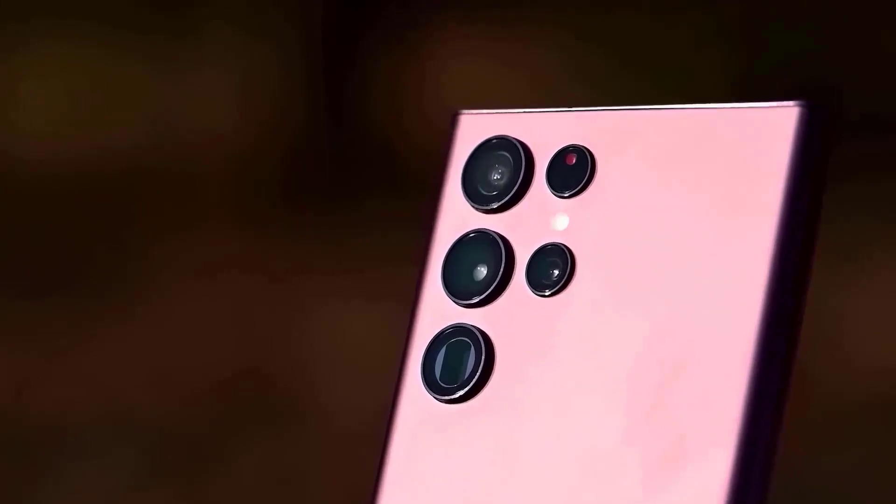To put it simply, the Galaxy S23 Ultra is expected to deliver excellent camera performance.